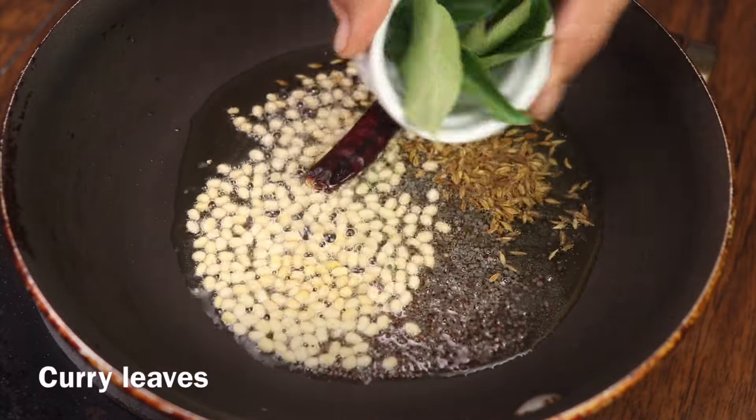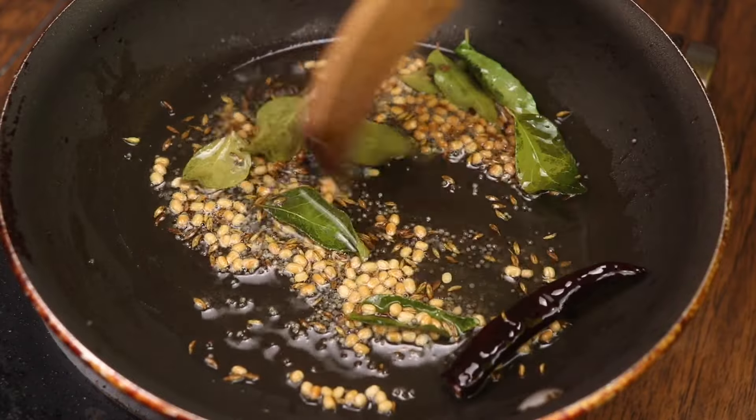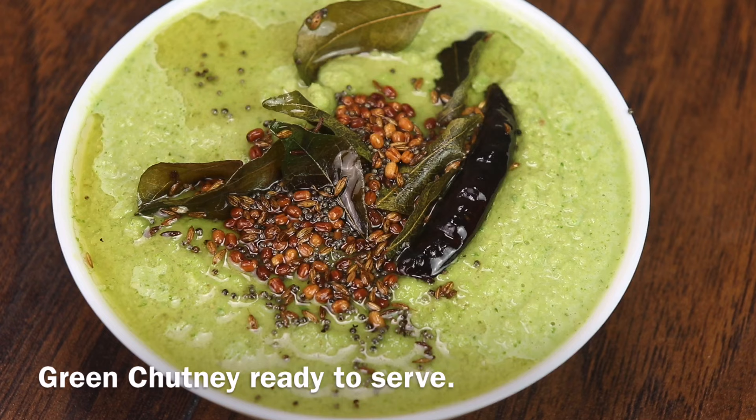Set it a little and put it in the bowl. We are ready for the green chutney bowl.